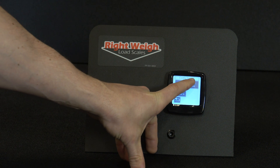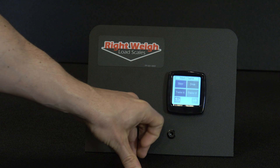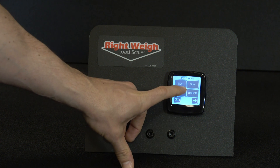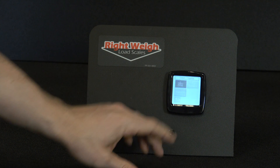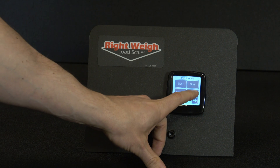We'll then go into Sensor Two — that's going to be 'Trailer A'. And then we're going to go into Sensor Three, and that's going to be 'Trailer B'.